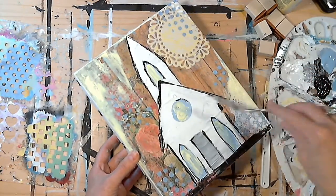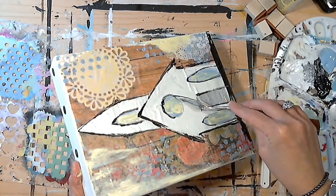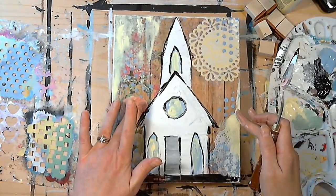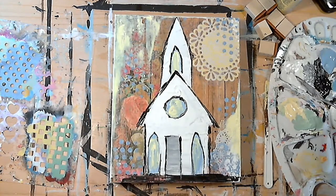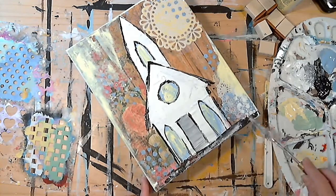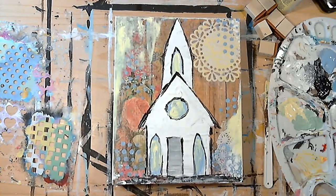The circle window is the hardest thing to do — it's going to be really wobbly, and that's okay. So now we've got our background made of paper, our doilies, our little white chapel, and our stenciling. I'm going to add a little bit of white down here at the bottom to brighten it up. And that's it! I hope you had lots of fun, and I hope you'll share with me what you created.